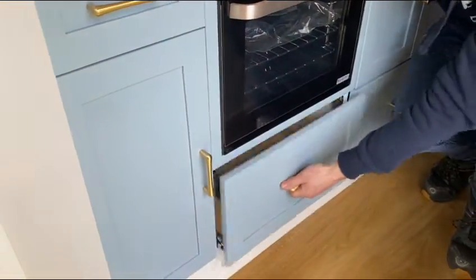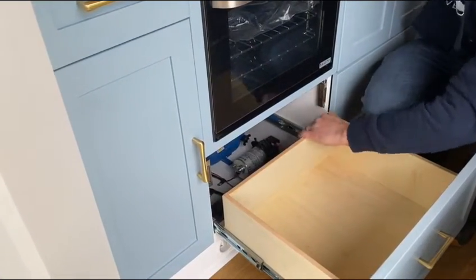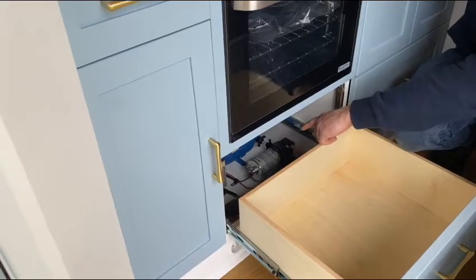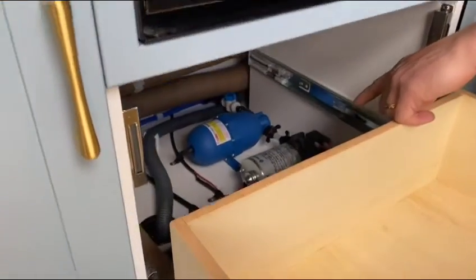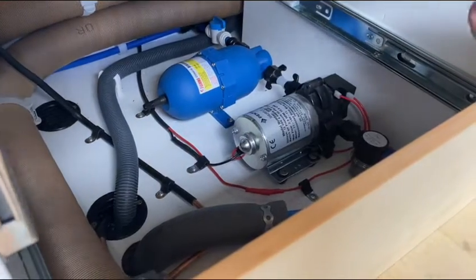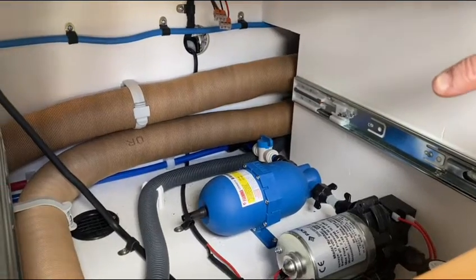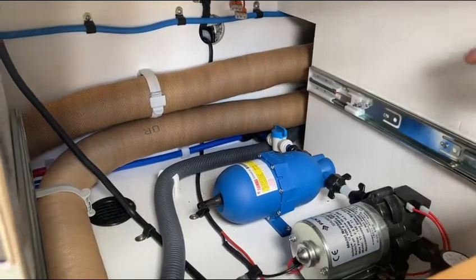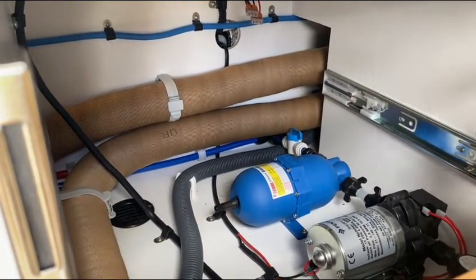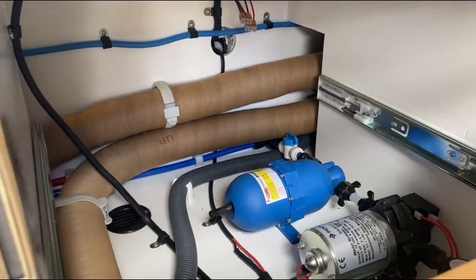Underneath the oven, you've got a big pots and pans drawer held shut with two heavy-duty magnets. Behind the pots and pans drawer on the floor, you can see the water pump, the accumulator and the gas pipe manifold. Because this unit houses the oven, there's a drop vent at the back, which is mandatory for LPG appliances. On the cold water feed-in, there's a stopcock or isolation valve should you need to isolate the water pump.